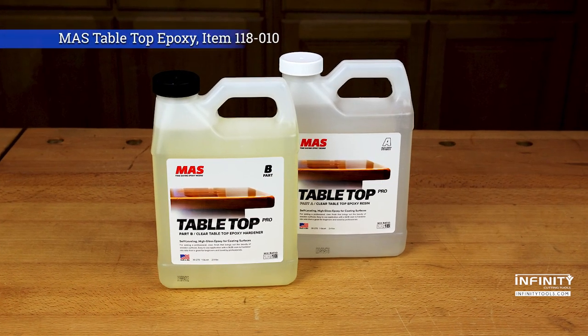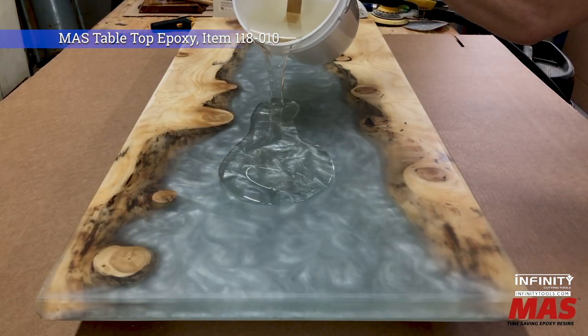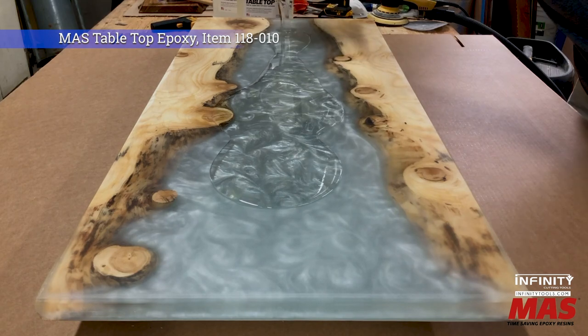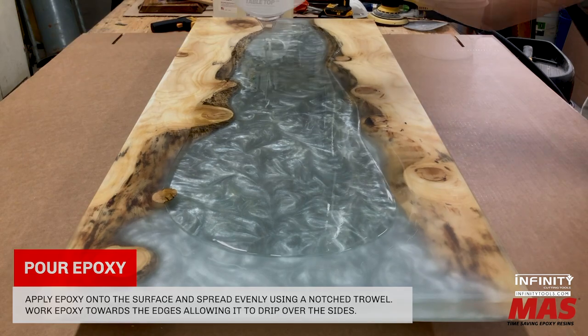Tabletop epoxy is the perfect choice to add the final glass-smooth layer to your projects. Often referred to as a bar top finish, tabletop epoxy has excellent self-leveling properties and can be poured in layers up to 1/8 of an inch thick.